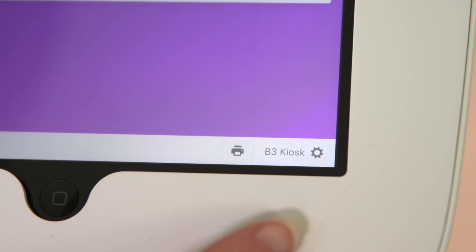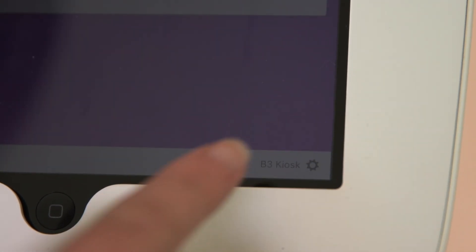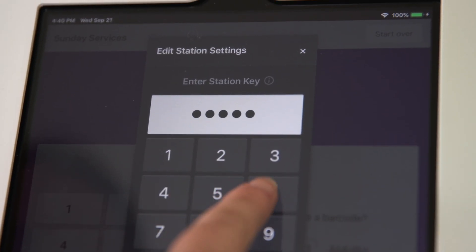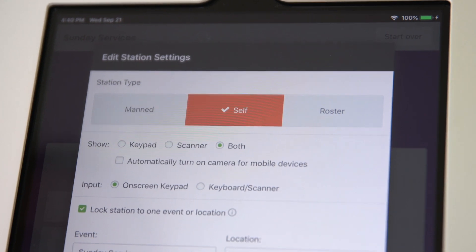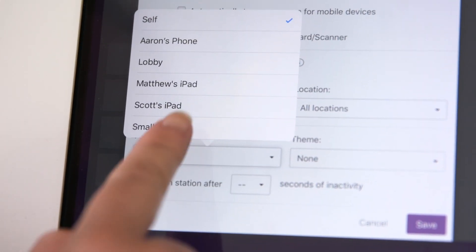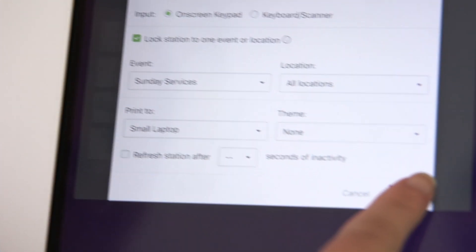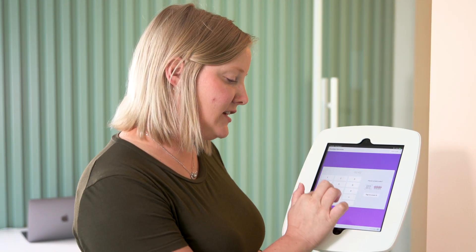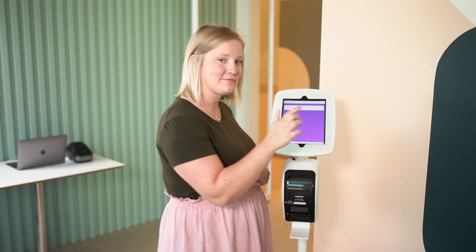Select the gear icon in the bottom corner to open up your station settings. You'll need to enter a station key, so use yours if you have one or find an administrator. From there, open up the print to dropdown, then choose which station you want to send your labels to. Now you can check someone in at this station, and the labels will print at this other station that's already up and running.